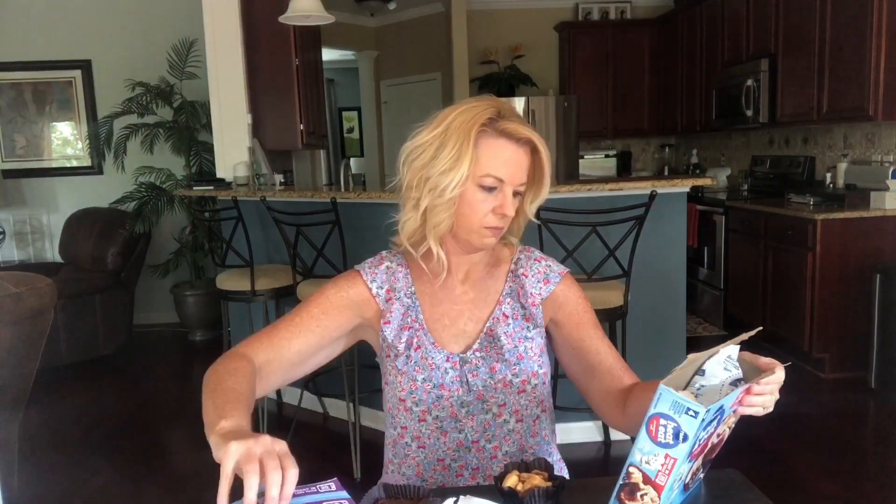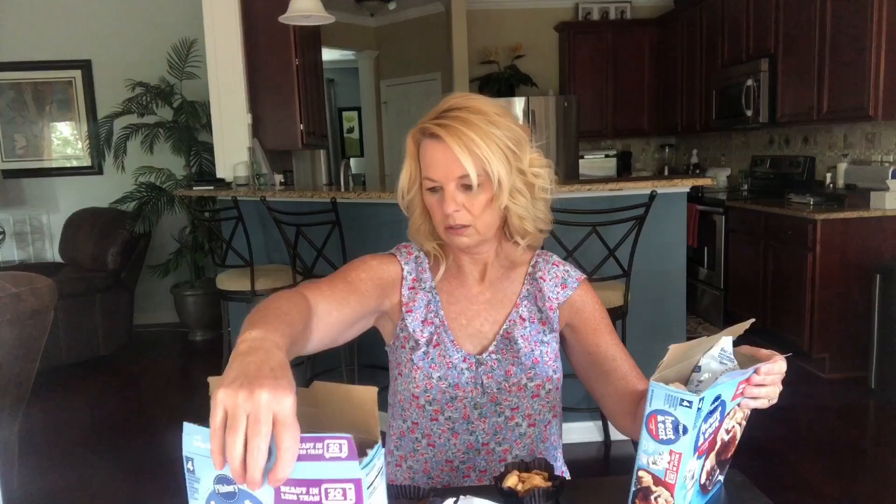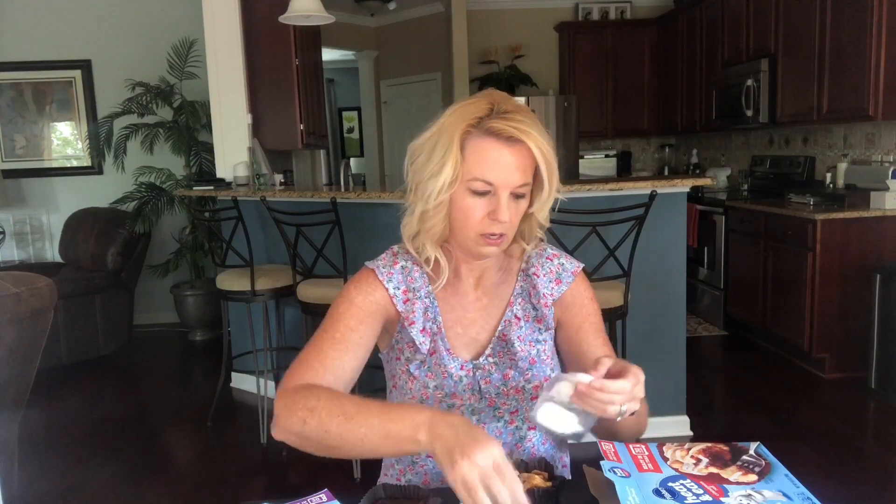Oh cute — little pieces of the cinnamon roll. So just about the same time: this one's like 22 seconds and this one's like 20 seconds. The icing is a little different — it's like the toaster strudel. I am going to microwave these and I will be right back.